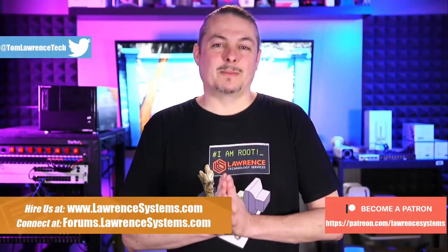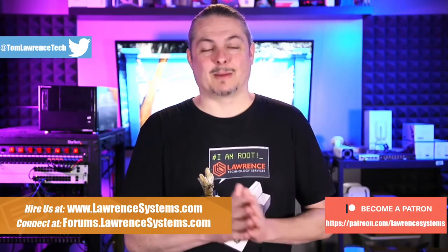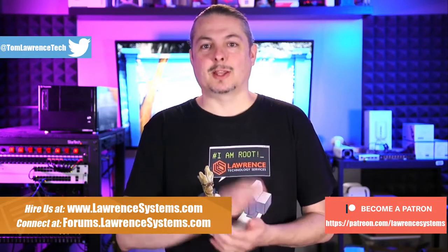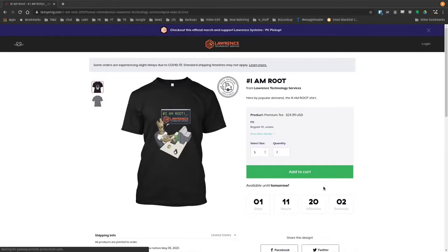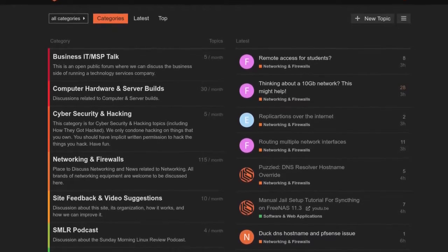First, if you'd like to learn more about me or my company, head over to lawrencesystems.com — if you'd like to hire us for a short project, there's a hire button right at the top. There are also affiliate links down below for deals and discounts on products and services we talk about on this channel, including a link to our Patreon. We also have a swag store and forums for in-depth discussion or suggestions for new videos.